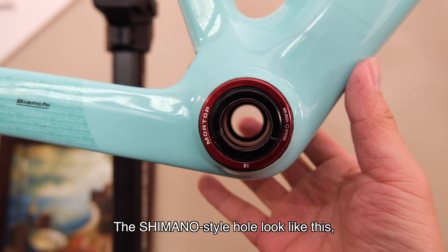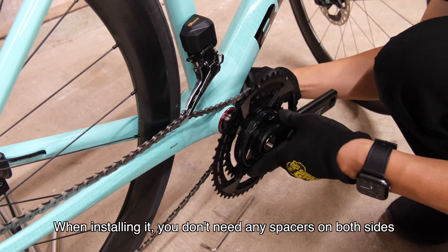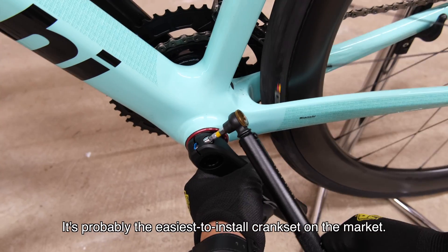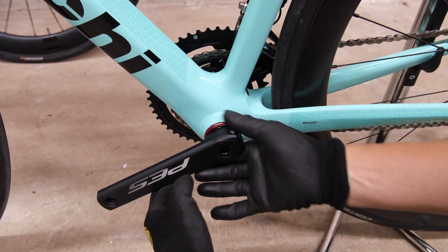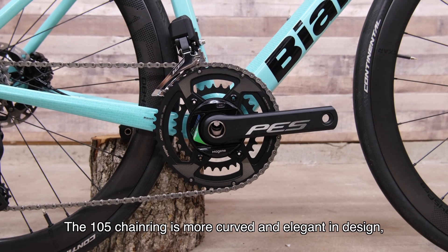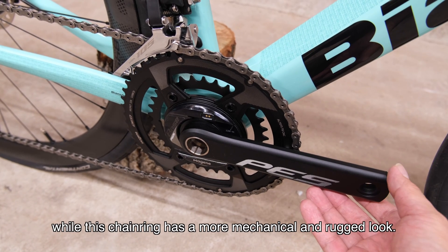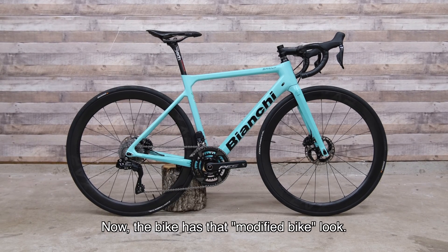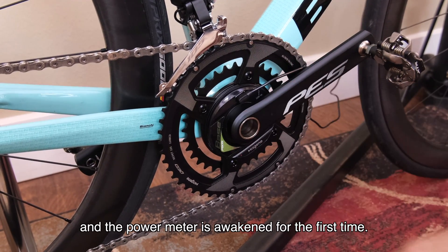The Shimano-style hole looks like this, with a 2.4 diameter on both sides. When installing it, you don't need any spacers on both sides — it is probably the easiest crankset to install on the market. It looks quite good. The style is different from the 105 chain ring; the 105 is more curved and elegant, while this one has a more mechanical and rugged look. Attach the charger and the power meter is awakened for the first time.